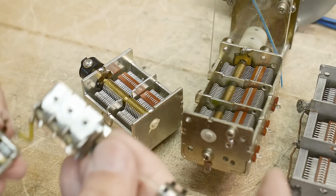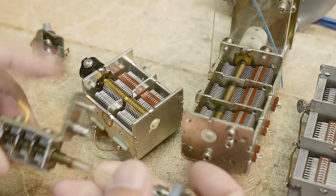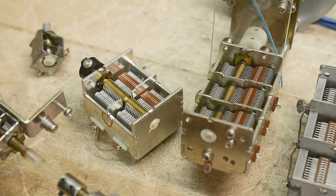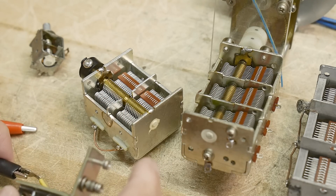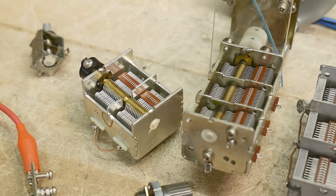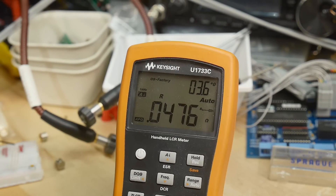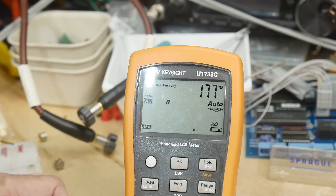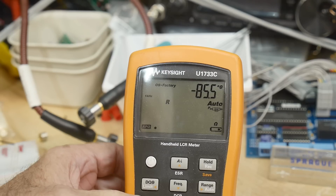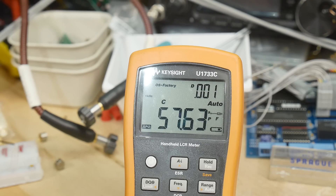We can compare the two. These are similar in size, but there are three plates on this one and only two on that one. So what do you think this one's going to be? Let's set it for maximum capacitance and hook it up. 57.6 picofarads. How'd you do?